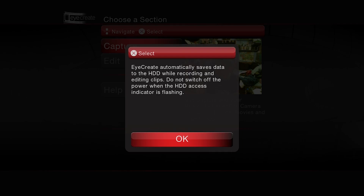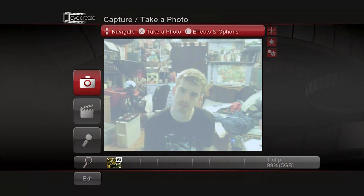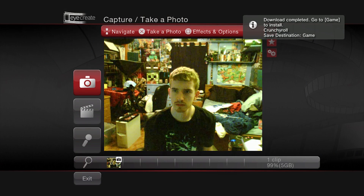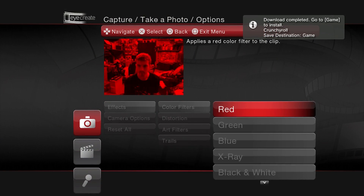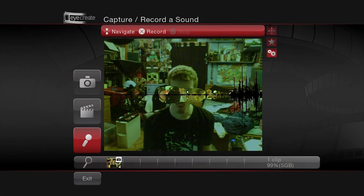Run the iCreate app. In the capture module, you can take photos, record video, and even just record audio. You have tons of different options for the camera — crazy effects, goofy filters, etc. It's like the PS3 version of Instagram.